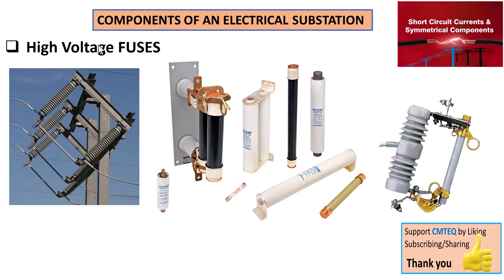Hey there, welcome back to SimTech channel. In this series of tutorials on components of an electrical substation, today's presentation takes you into the fascinating world of high voltage fuses and their crucial role in an electrical substation.